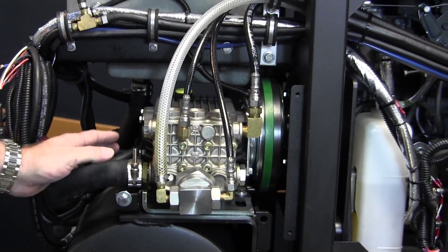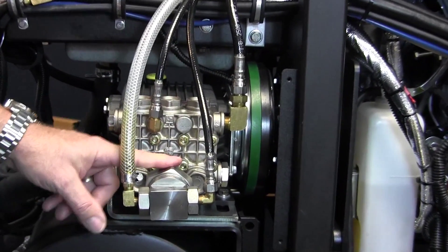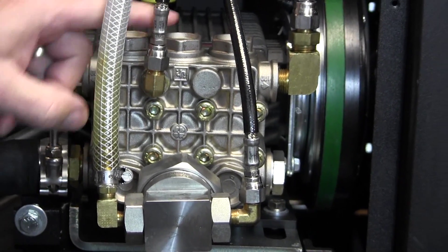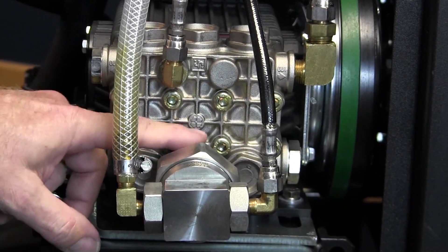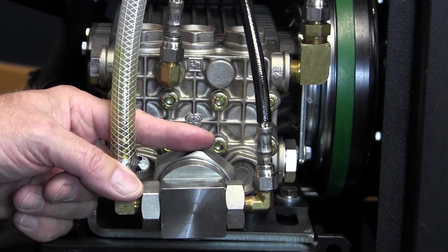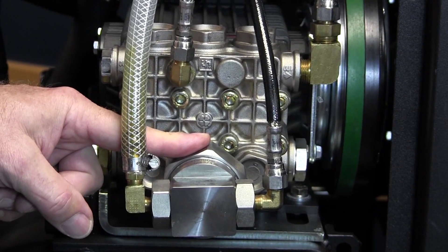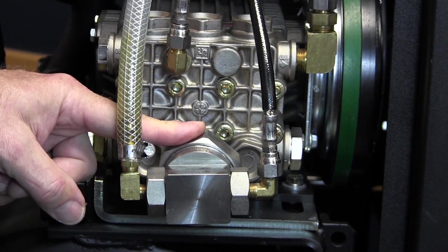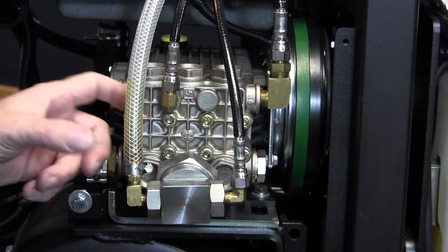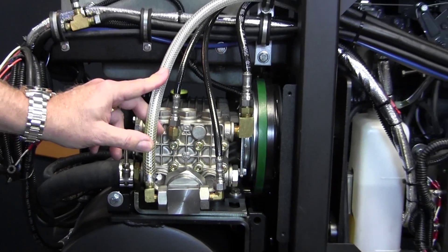The last item on this side is our Last Step chemical injection pump. It is a slave pump to the high-pressure pump — as the piston moves in and out on the high-pressure pump, it also moves the diaphragm inside our Last Step chemical injection. No chemicals that you're using are injected into the inside of this system at all; this is the only place that sees the chemical. It's injected with the hot water and then goes right out to your wand.